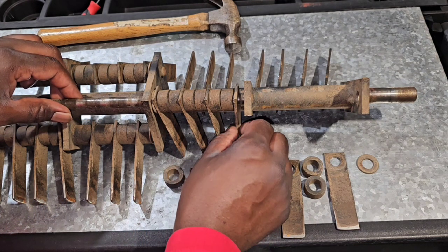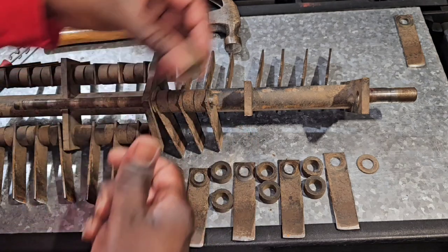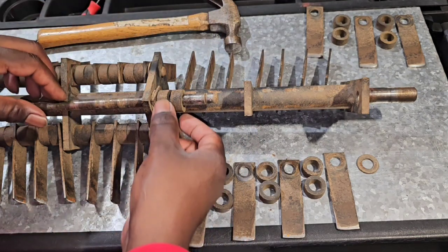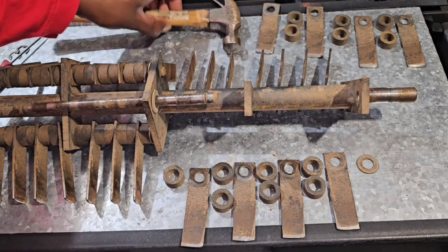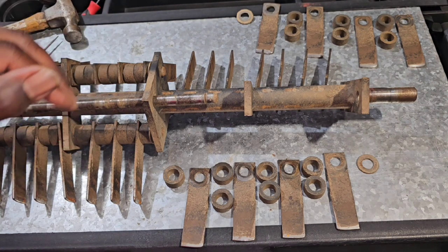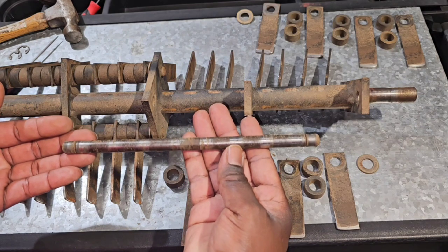Continue pulling the rod out and the sequence continues: a blade, two bumper spacers, two bumper spacers, two bumper spacers, another blade, two bumper spacers, a blade, and a washer. Remember where you took each section from — this section goes here, this section goes here — and then you pull the whole rod out. That wasn't that hard.